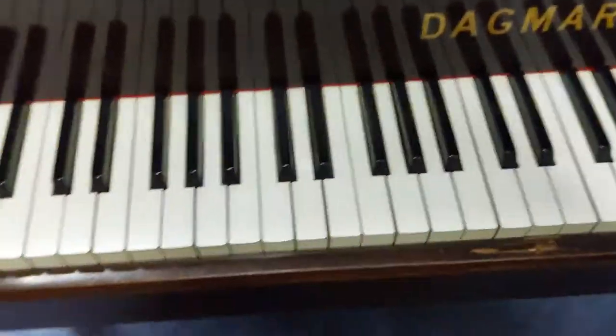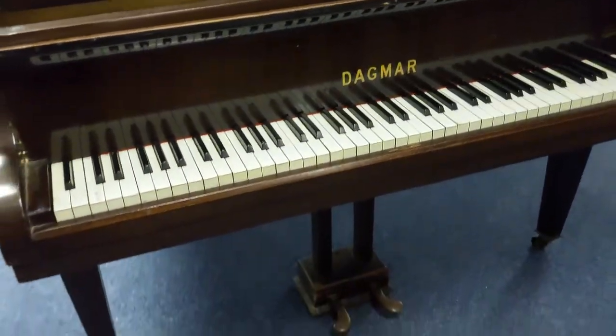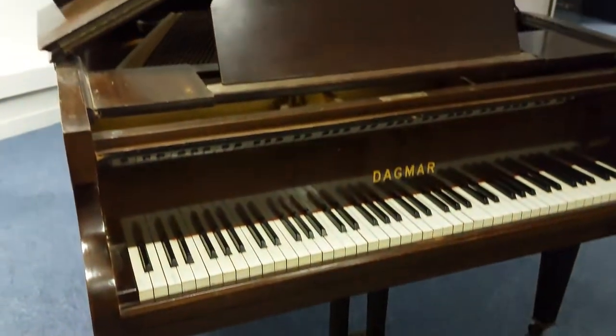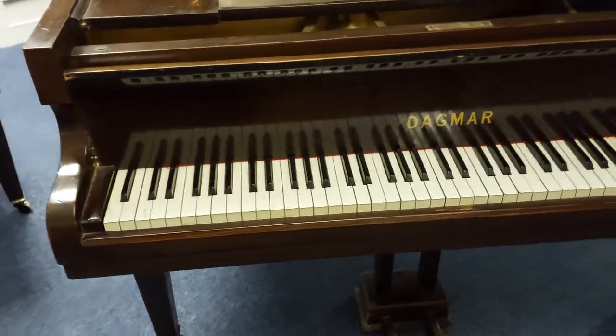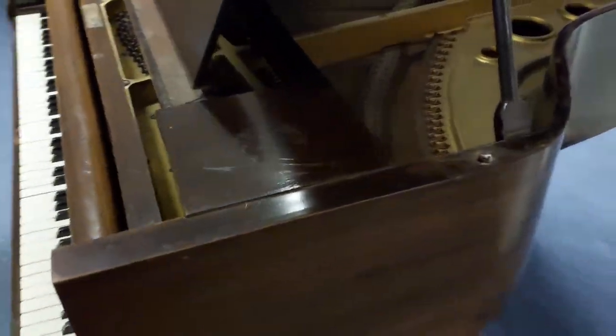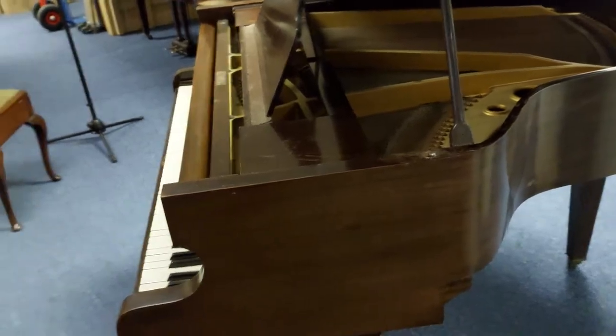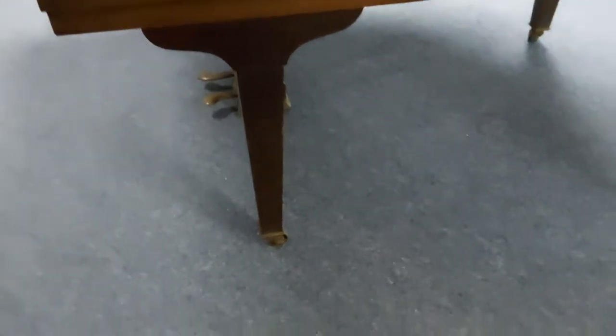I've done another video to show you that. The previous owner did play it — they basically bought a better piano and upgraded. So this is a used Dagmar, approximately from 1930. It's on our Rumors Music website now. We're just selling it really cheap just to move it out, and we'll deliver it to any UK mainland address within the price. It's sold as seen without any guarantee.